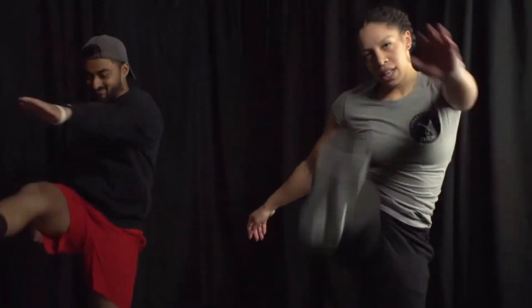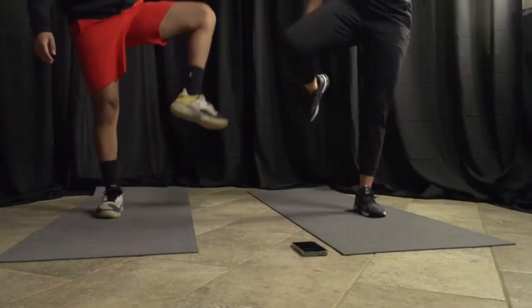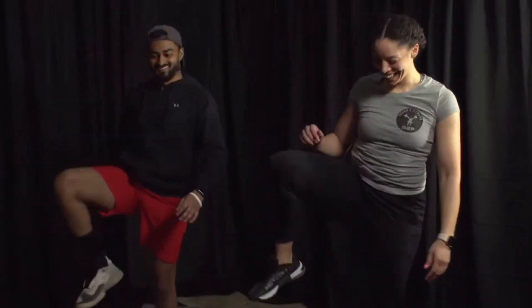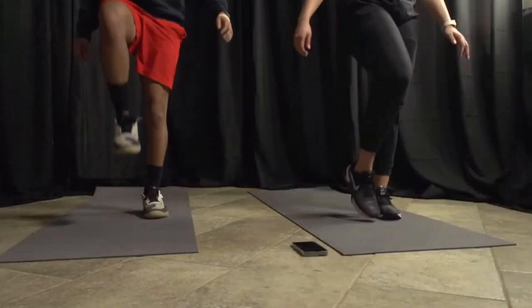Three, two, last one — beautiful! Last stretch: we're going to open our hips. Find your chair if you need to. Come up, open, and bring the leg back behind you. Here we go, three, two, and go — open and out, switch legs, open and out. Almost there, five more seconds. Three, two, and one — beautiful! Now we've done a nice warm-up, everybody should be moving with the heartbeat up a little bit.